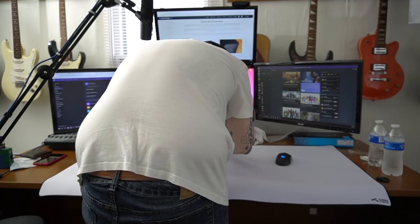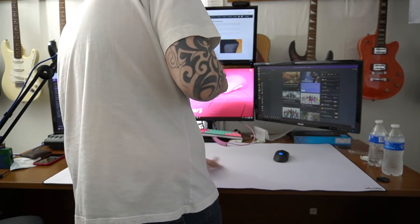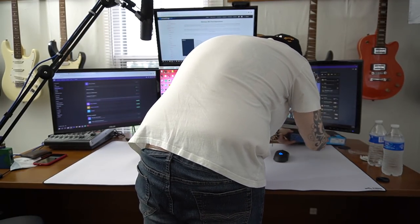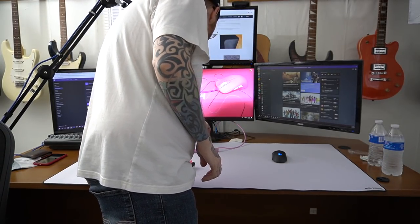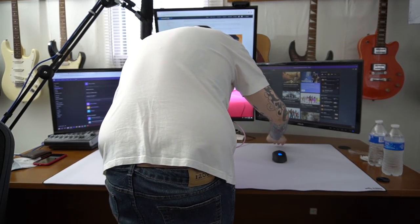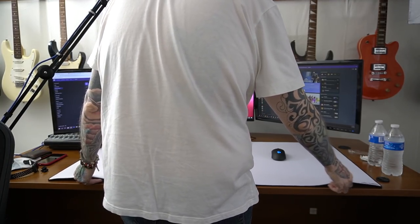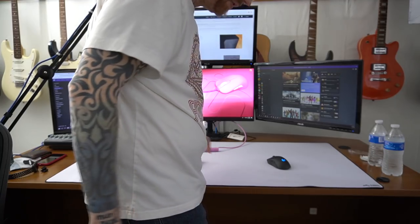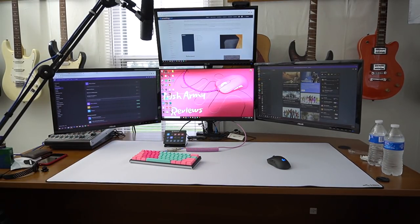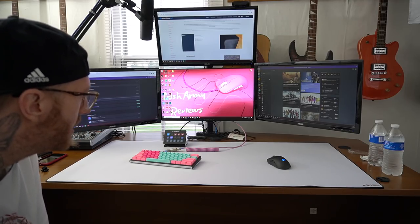I still haven't hit the full depth of the pad. So I'm going to take this box off, move the keyboard over, slide things back, and keep going with this. That's about where I like my pad, but it doesn't really matter because the thing is so freaking big. There you have it — if that puts in perspective how ginormous this pad is. It's a big freaking pad.